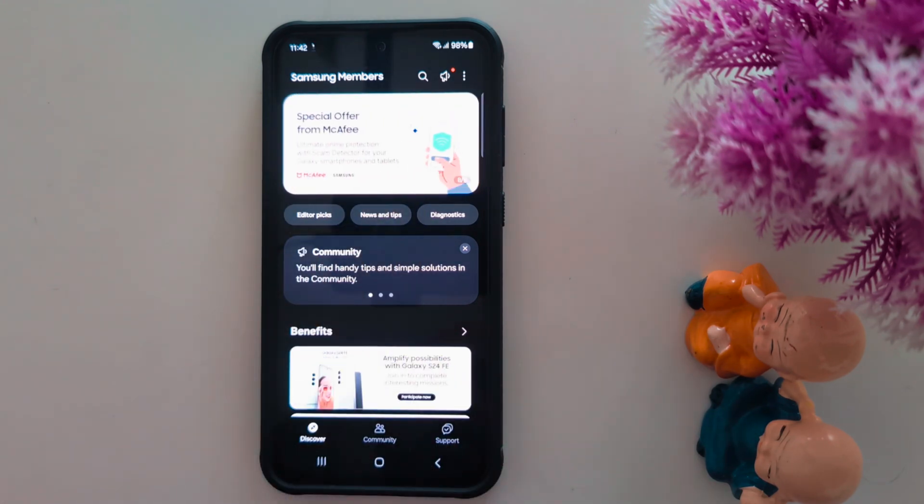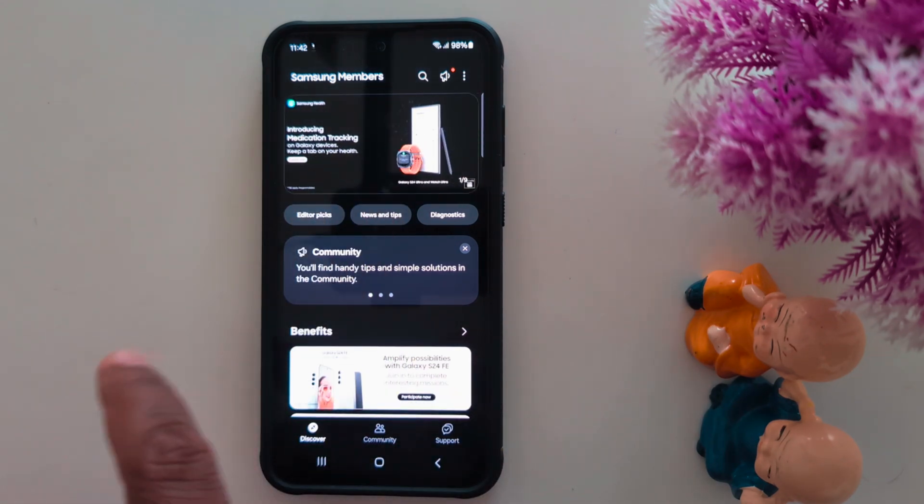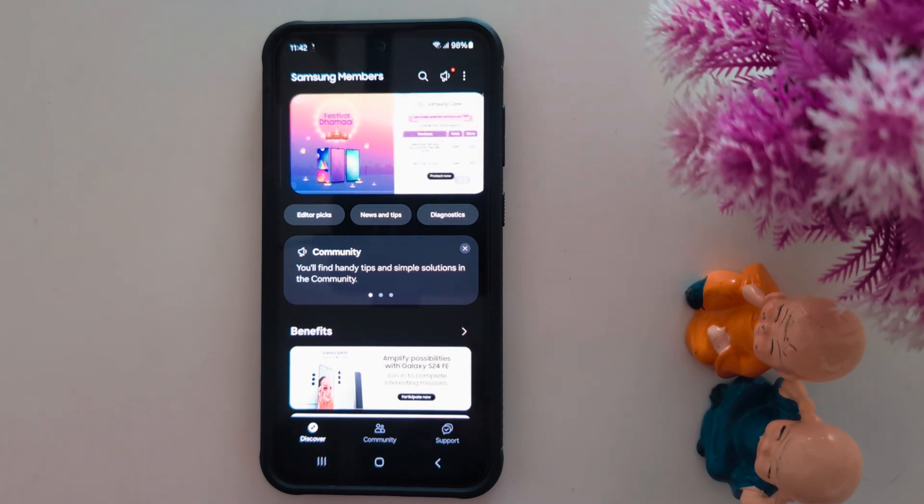Check if the One UI 7 update is available for your Samsung S24 Ultra, S23 Ultra, and other Samsung A series, M series, and F series devices. If you can't find it, you need to wait until Samsung officially releases the One UI 7 update for your Samsung device.